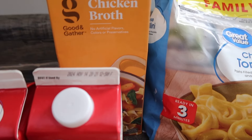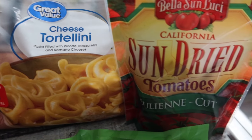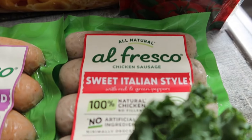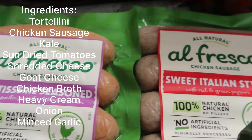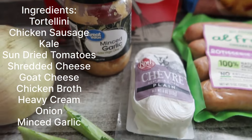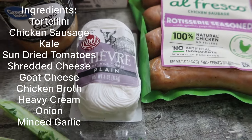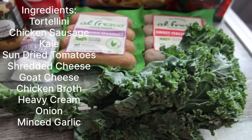Hey guys, it's Ce, welcome back to my channel and welcome if you are new here. Welcome to another episode of Vlogtober. We are in the kitchen today and we are making a fall soup — this is called the Cajun tortellini soup. I saw this on TikTok and I was like, I definitely want to try it because your girl loves some good tortellini.